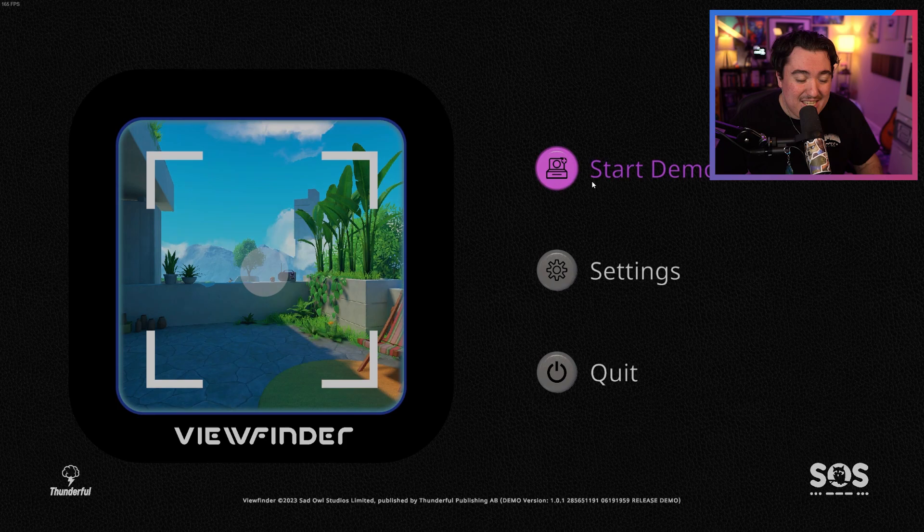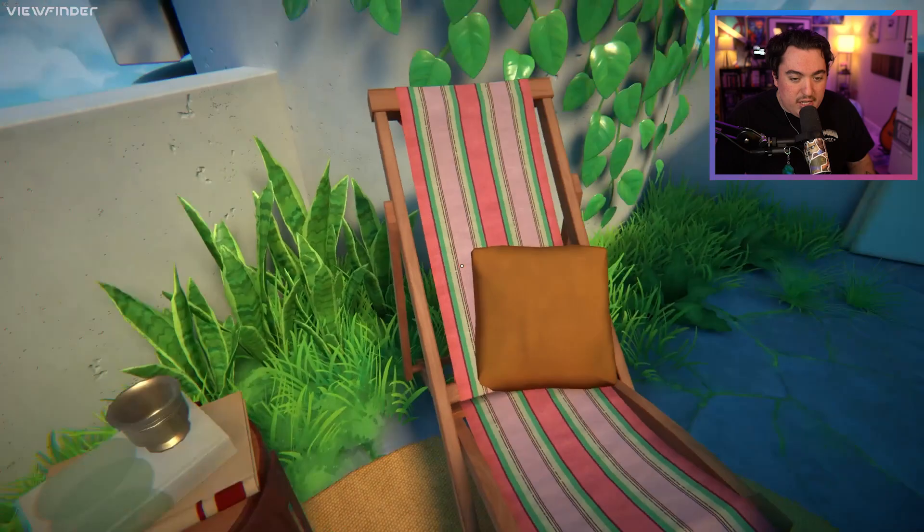If you want to see more puzzle game type videos like this, definitely let me know in the comments. Without further ado, let's hit start demo. Initializing — okay, time to explore.